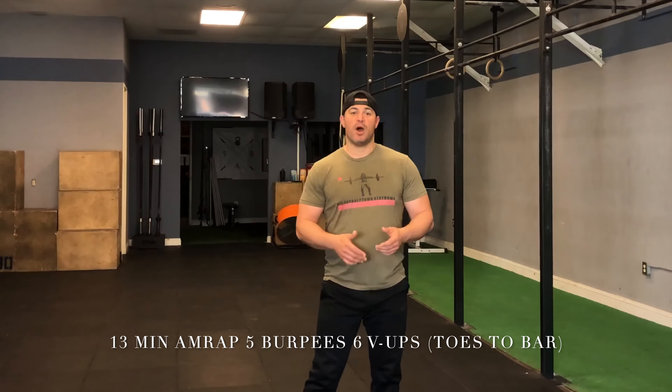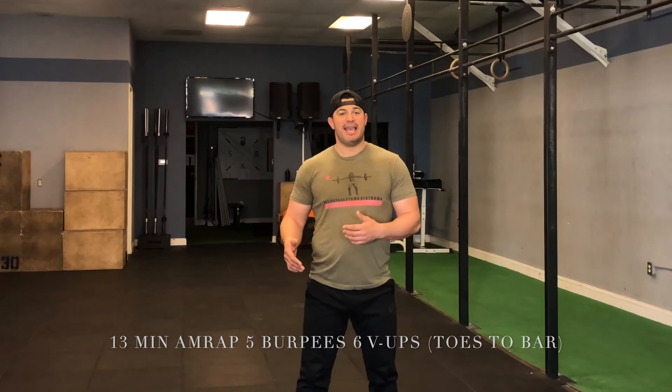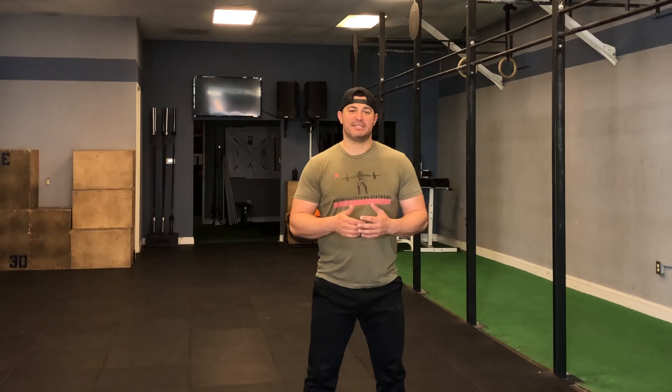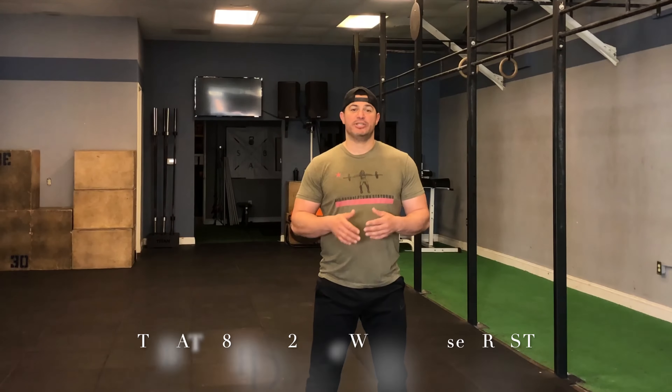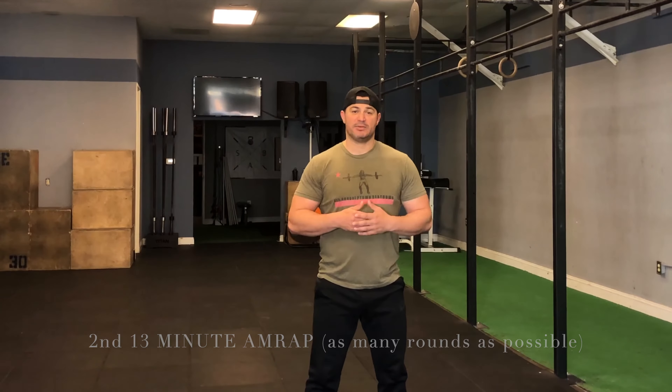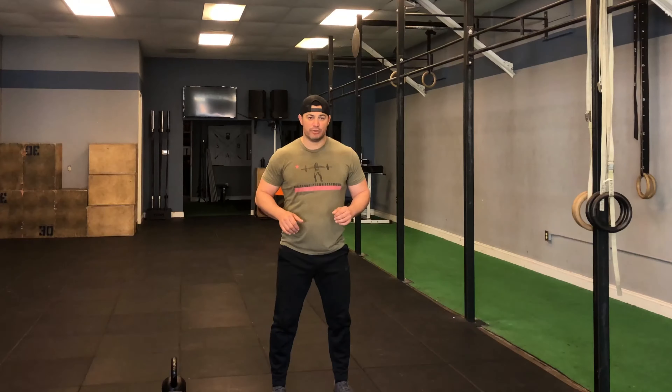For the 13-minute AMRAP we're going to be doing five burpees, six V-ups, seven squats — if you don't have any weights, and if you do have weights we'll go over the variations towards the end — and eight sit-ups. The hollow rock Tabata will be 20 seconds of work, 10 seconds of rest for eight rounds, then you'll follow back up and pick where you left off in the AMRAP with those five burpees, six V-ups, seven squats, and eight sit-ups.